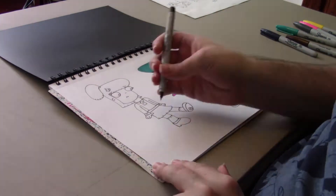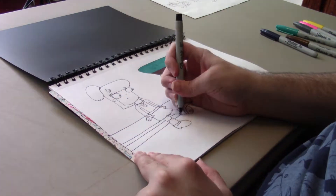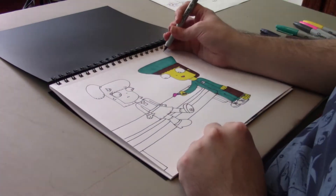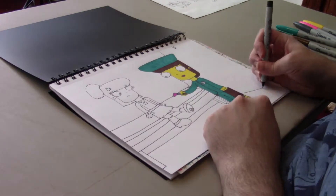Then I drew in the backdrop. I started with the table that the patients usually sit on, and I also drew a pillow, because sometimes when the kids get really sick they need to lie down, and they have the pillow to rest their head on. Then I drew in the rest of the wall and the floor.